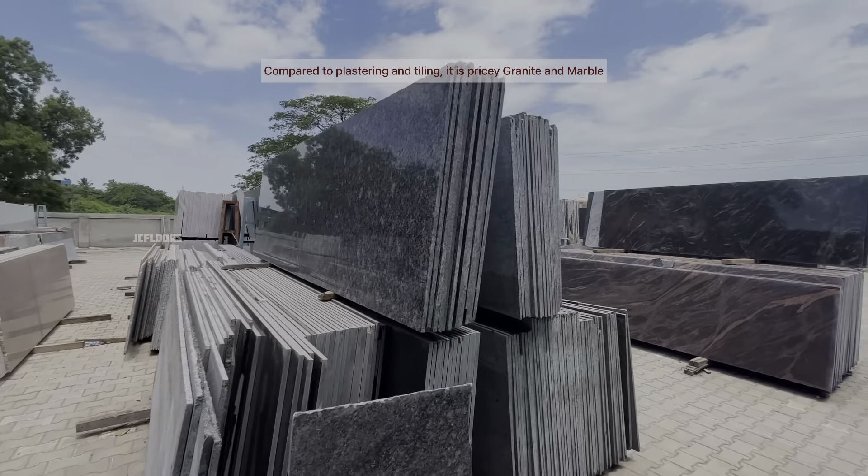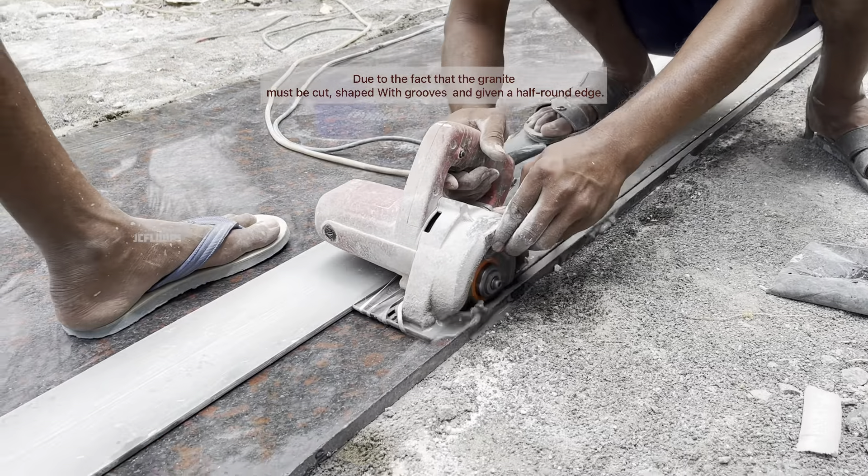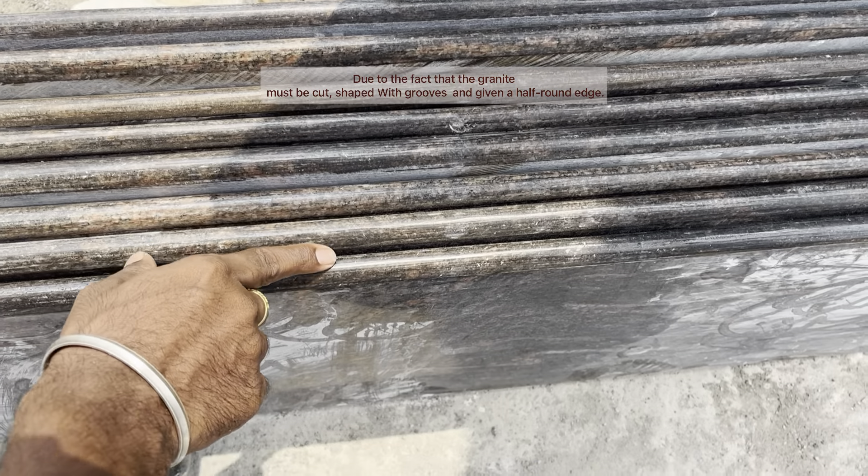Granite and marble involve a laying procedure. It is expensive here. You can cut the staircase in the shape, put it in the group, and bend the edges.